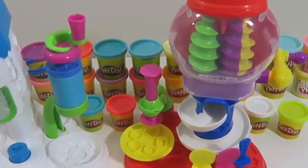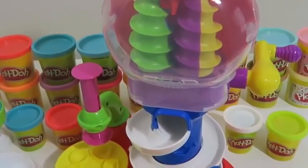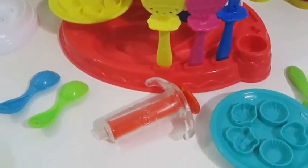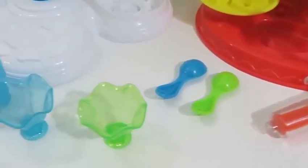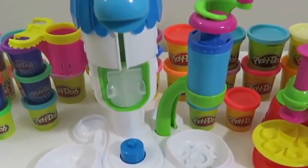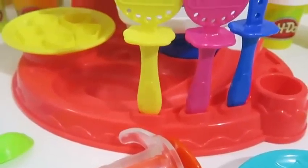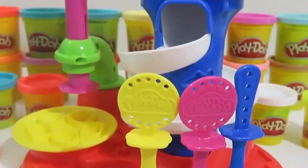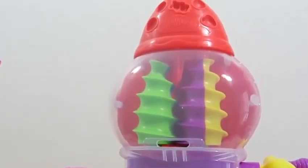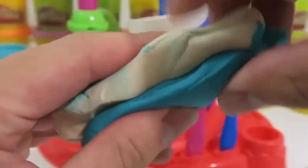Hey everyone! Awesome Disney Toys here, and today we're bringing you a Play-Doh combo playset. Here's the Cyclone Candy and the Perfect Twist ice cream playset. Are you guys ready to make some delicious treats for the summer? I'll start with the Cyclone candy set. We'll first need to put two Play-Doh colors together — I'll use white and blue.